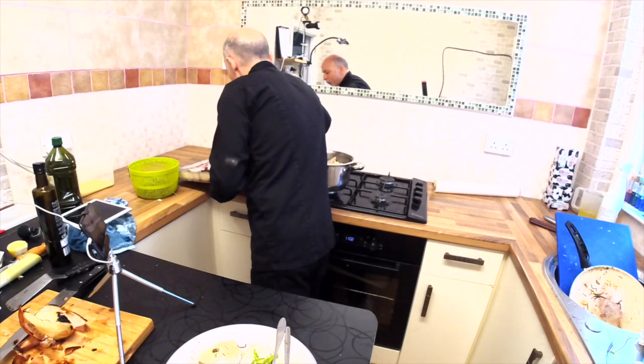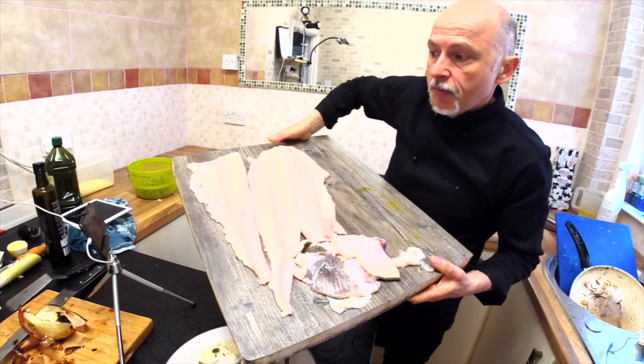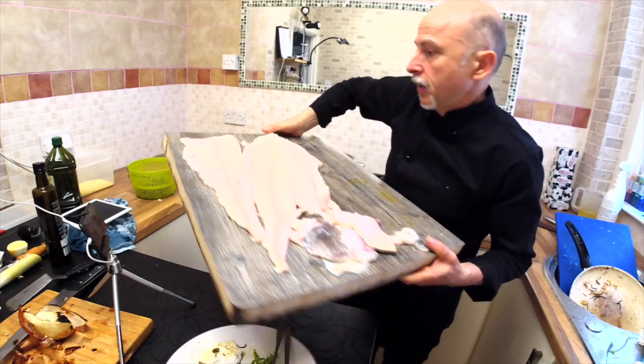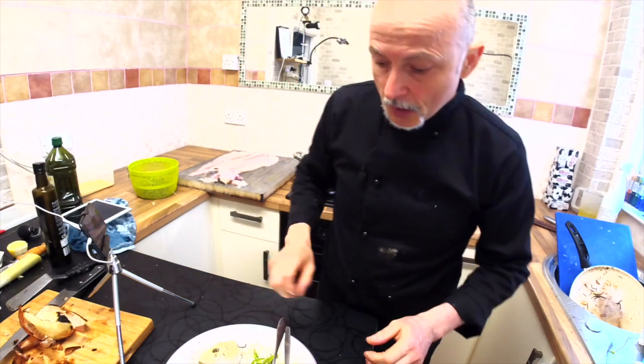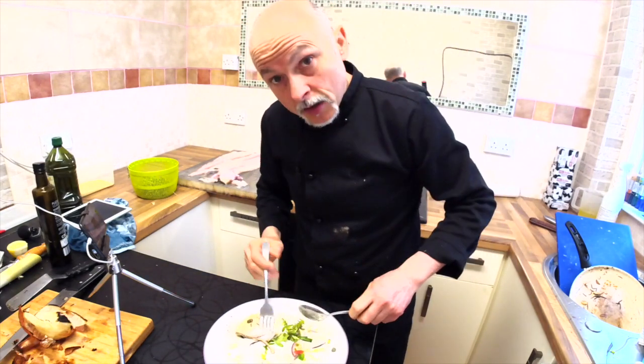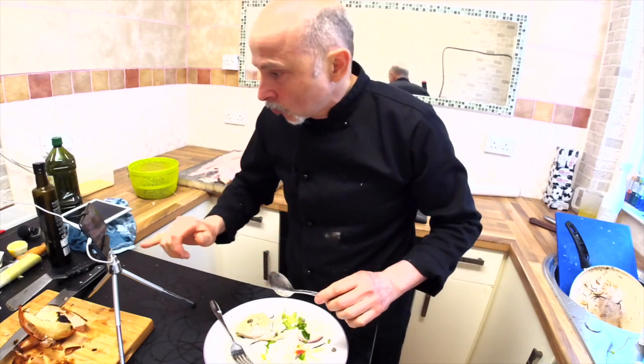This is a lemon sole, and I'll show you how to clean the lemon sole in this way. You will enjoy the video, keep watching. Amazing.